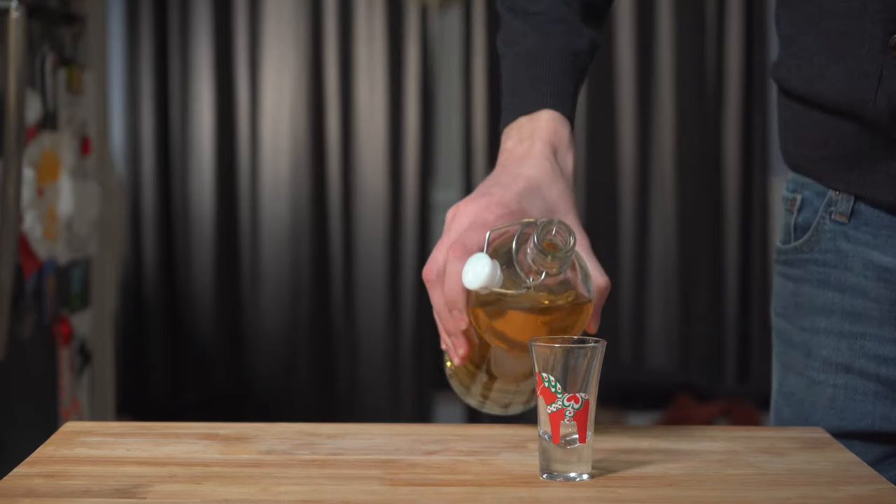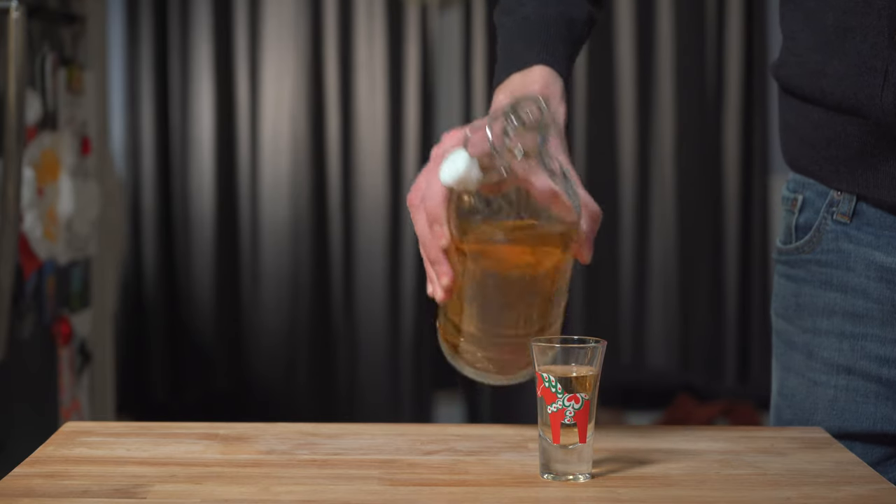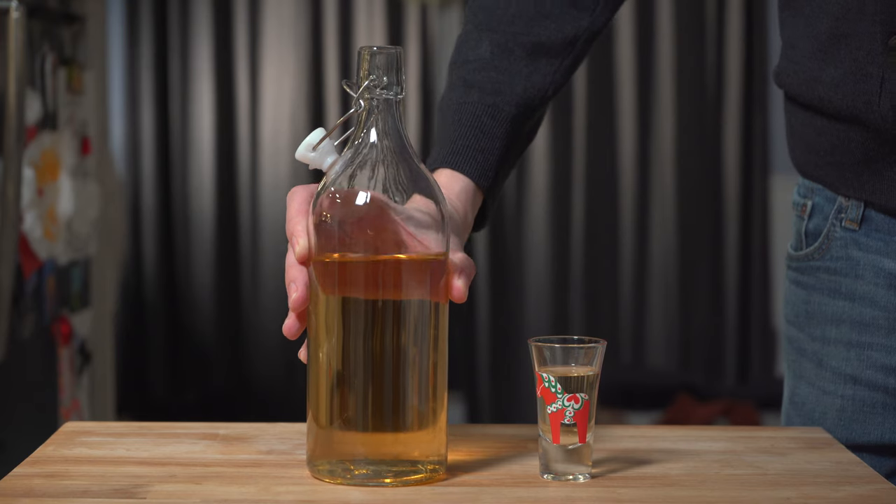You can get these bottles or jugs from IKEA and put the spices I just mentioned, along with an orange, in a nice gift basket with a set of shot glasses.